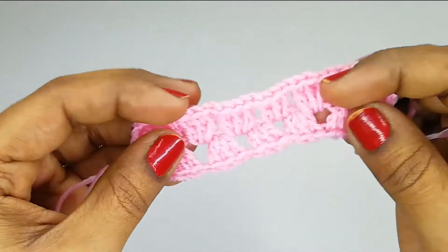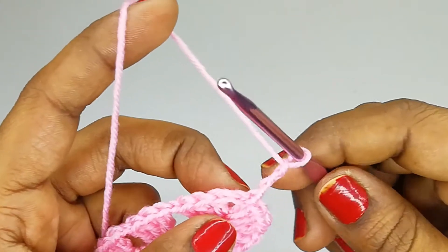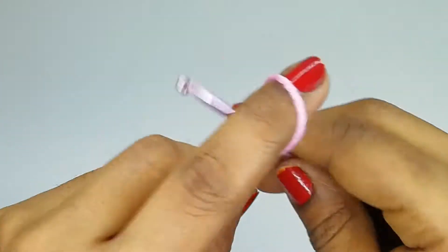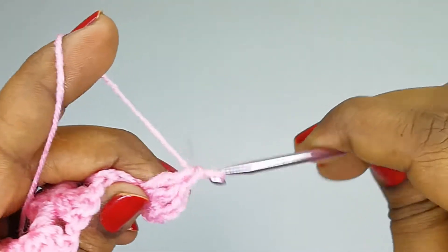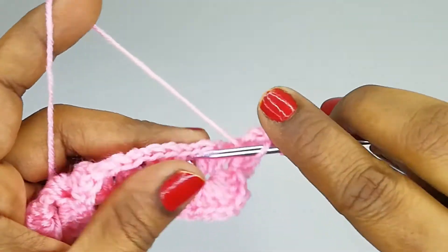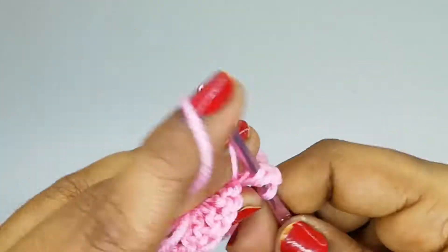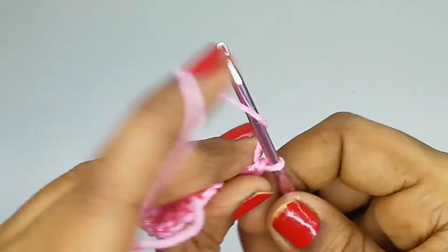Here we have set two corners. For the second round, chain three and into the same space make two double crochets, giving us three double crochets including the chain. Then chain two, and again into the same space make three double crochets — this is our first corner. Chain one and continue into each space with three double crochets.